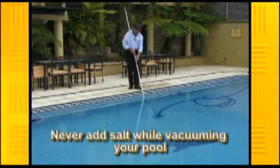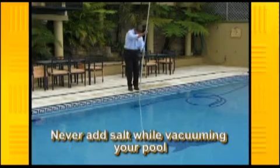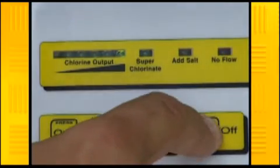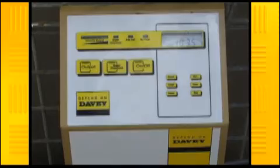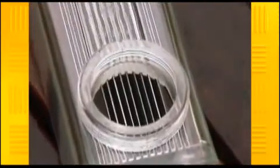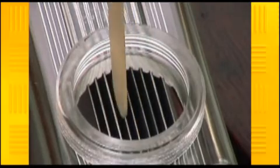Never add salt to your pool through the skimmer basket or while you are vacuuming the pool. Always turn the chlorinator off until all the salt is dissolved, because if any salt crystals are drawn through the filtration system and lodge between the saltwater chlorinator's positive and negative plates, an overload situation will occur and this could damage the unit.